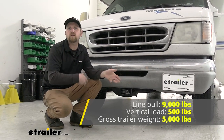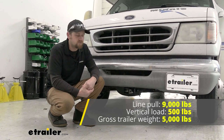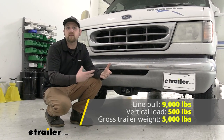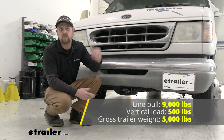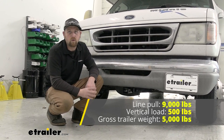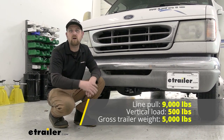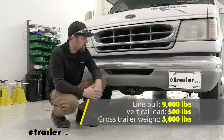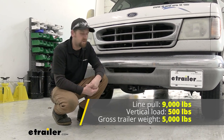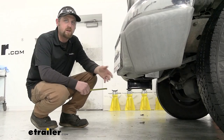A lot of different cargo carriers, bike racks, and things will work with it. It has a 5,000 pound gross trailer weight rating - the amount of weight pulling on it - so whether you're towing a trailer or shuttling something around your yard. It also has a 9,000 pound line pull rating, which is really targeted for use with winches, where the vertical line pull is pulling on it. For those of you using those types of accessories, this will get the job done.